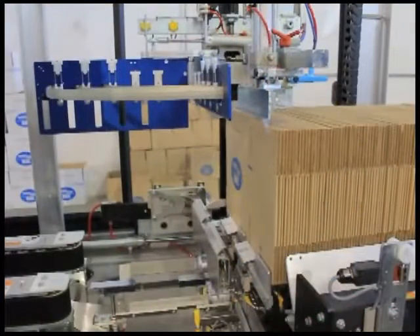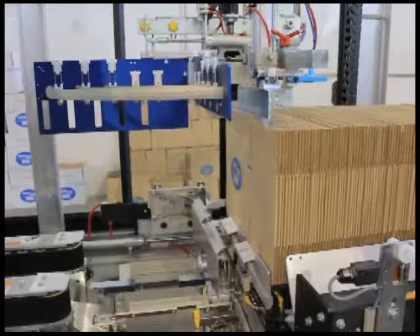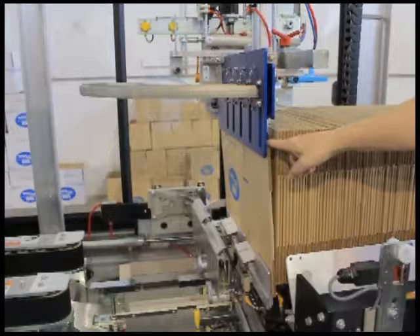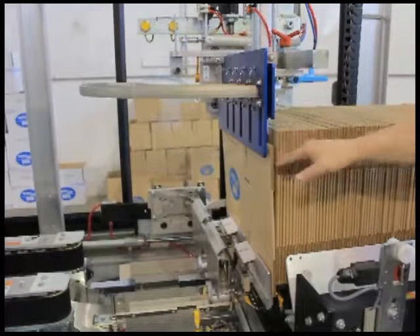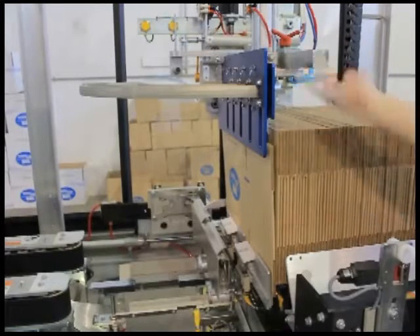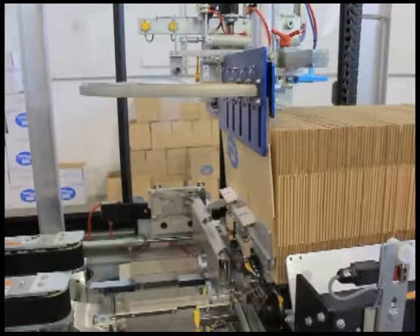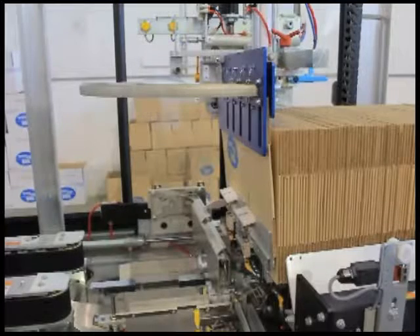Looking at the forming section of the machine, the real key is the very first step, which is primary case separation. As you can see, we've pulled one case away from the magazine itself. That case is going to be injected up into our jaw plate, where we have our patented pin and dome system. We don't use any vacuum to open cases at Wexar. The jaw plates will open.